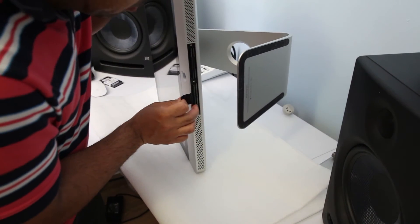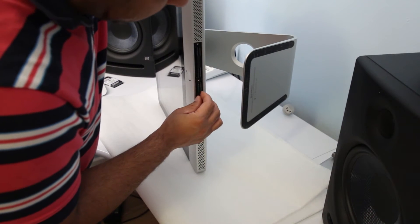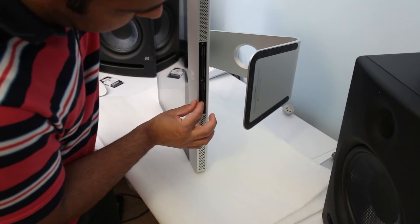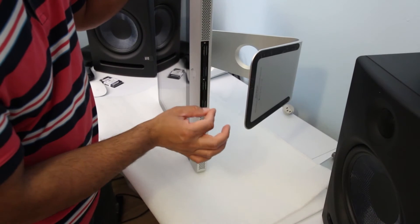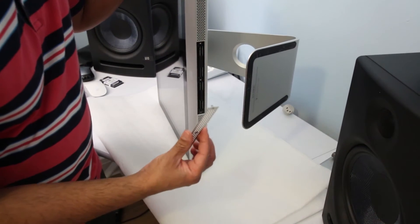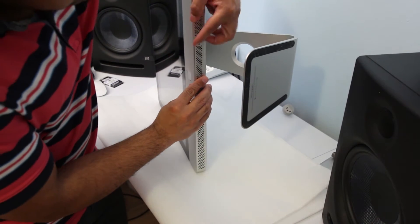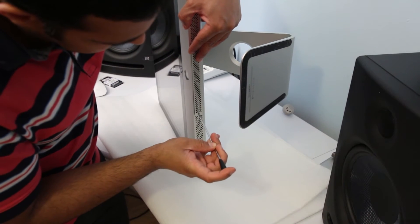Once installed, you can put the plastic cover back on. Do not apply any force — just gently install it and put it back. Screw it tight and we're done.